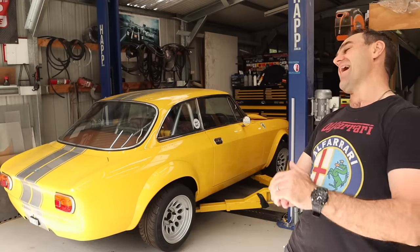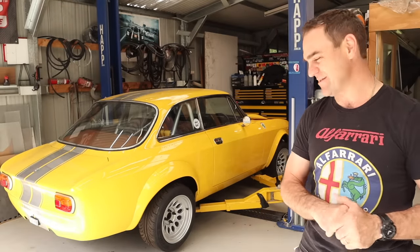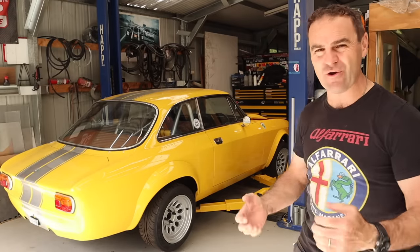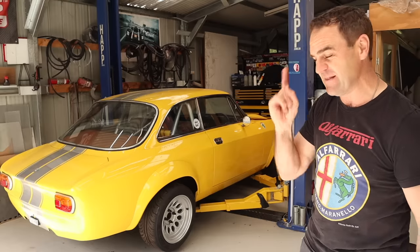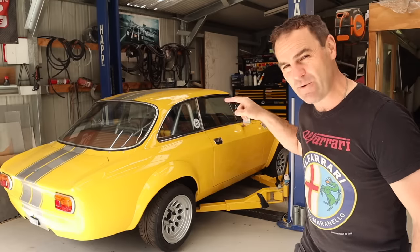Welcome back to Home Built! After a month away, I am refreshed and back, raring to go to get this car finished up. Hopefully in this episode everything goes well and we will get it moving under its own power.